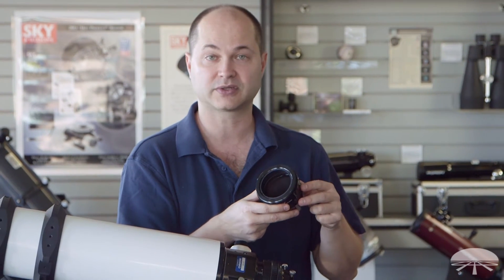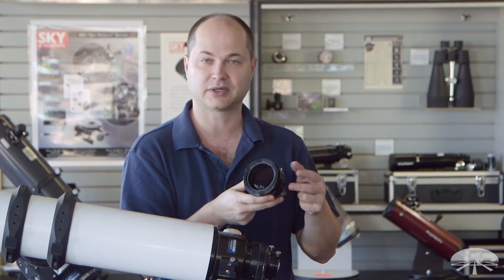It simply threads onto the back of the focuser — attach your camera and away you go. Let me attach it and show you what it looks like.